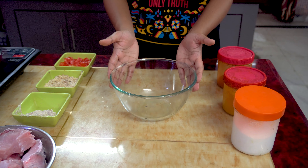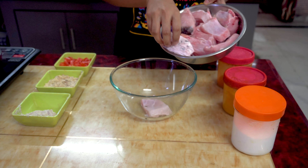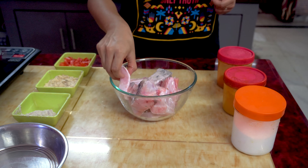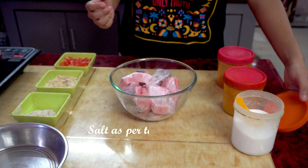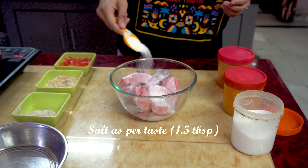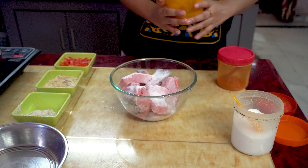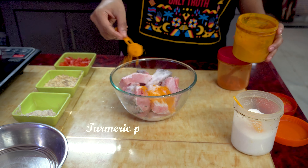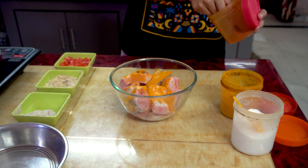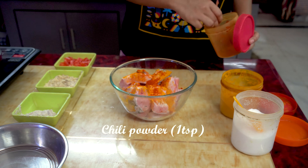In a mixing bowl, let's add the fish pieces one by one — I've taken 12 pieces. To this, let's add salt according to taste; I'm adding about one and a half tablespoons of salt. Next, let's add turmeric powder — about one and a half teaspoons. Finally, add chili powder according to your taste; I'm adding one teaspoon of chili powder.